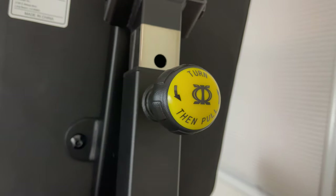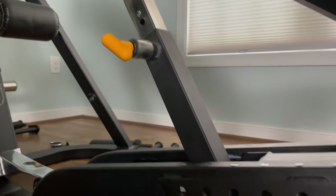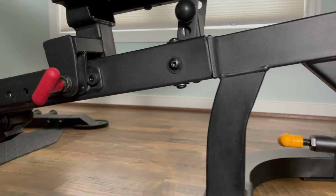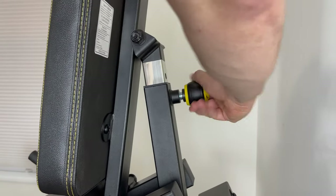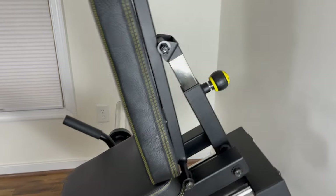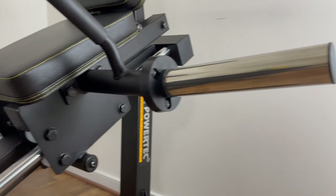I'll start at the back and work my way down. Powertech has greatly improved their adjustment knobs — in some of my older videos I mentioned they could be more user friendly, and now they are with this very cool looking branded ergonomic locking pin. The back pad now has three settings rather than two for greater adjustability. The 10-inch stainless steel weight horns are now angled.